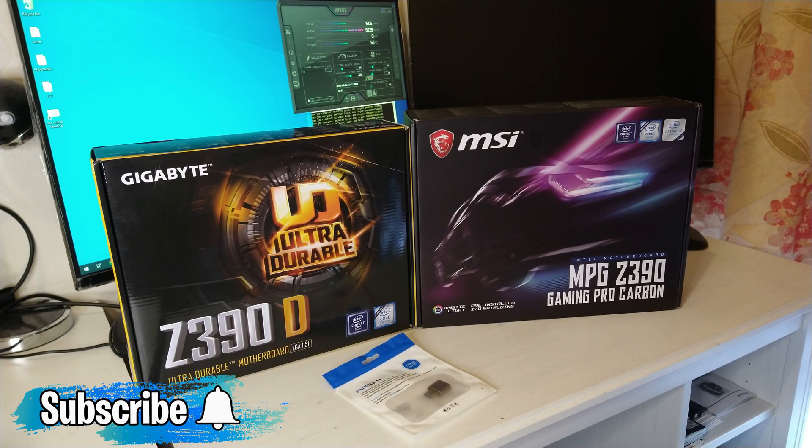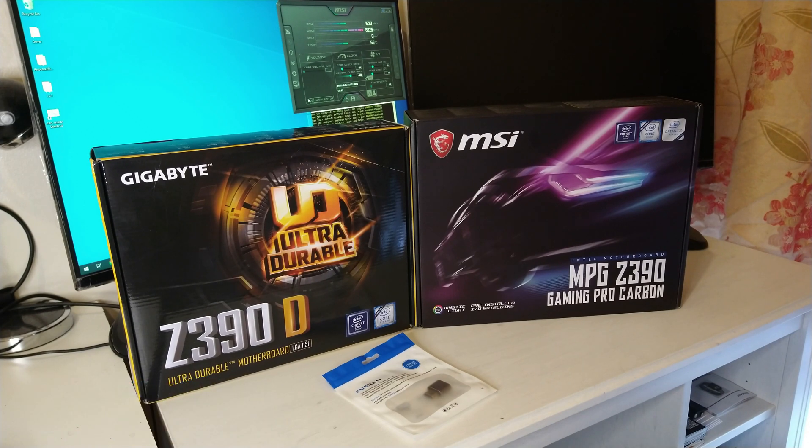Thanks for watching. Give me a sub if you're interested in following the journey on this — I have loads of other stuff coming out as well. Give me a sub, a like, and a share, and I hope you guys join me again.